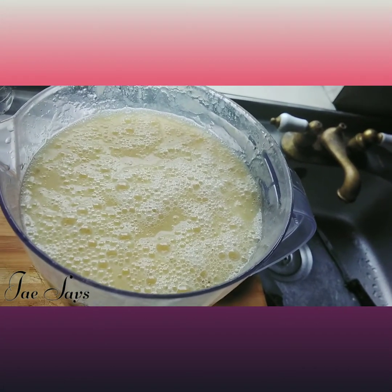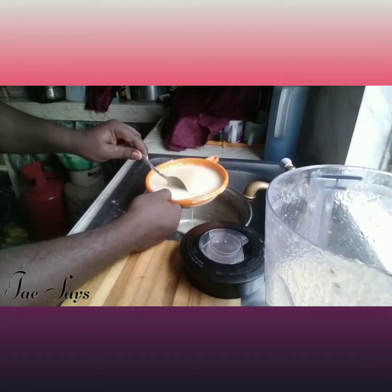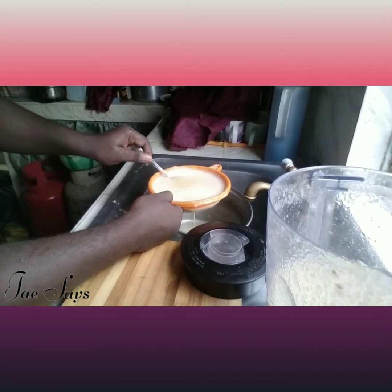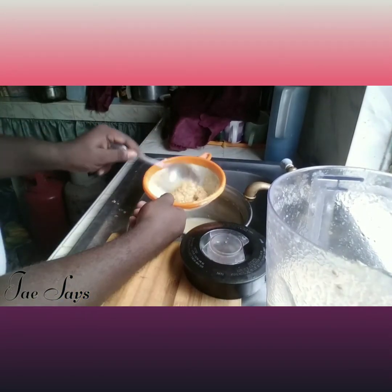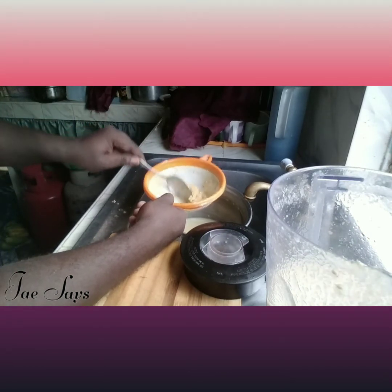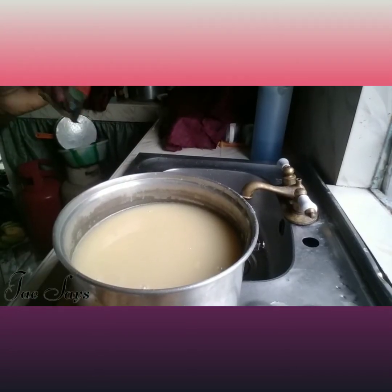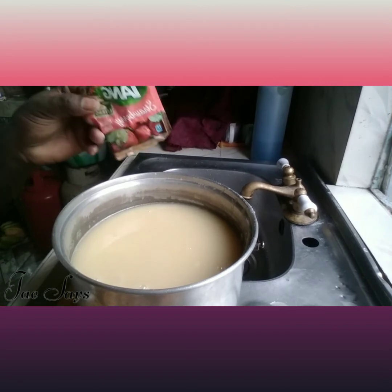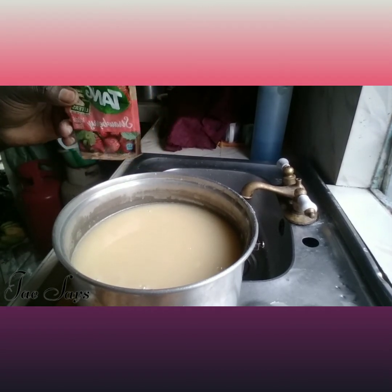Don't forget the straining process — it's very important. It helps to remove any additional pulp. Now I'm going to go ahead and add a strawberry Tang to the mix. The strawberry Tang is just to enhance the color and add some level of flavor as well.